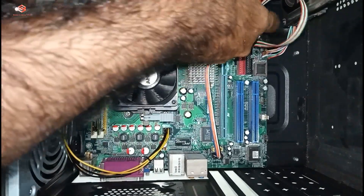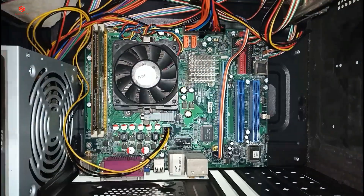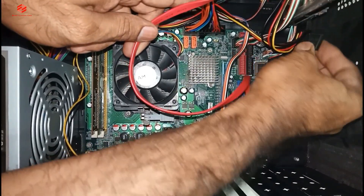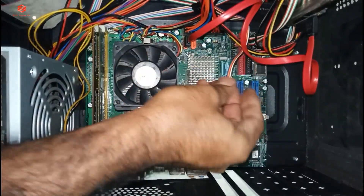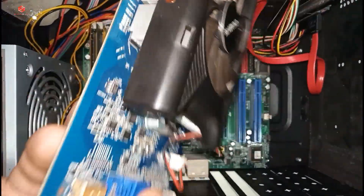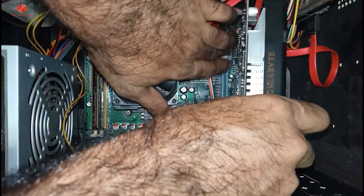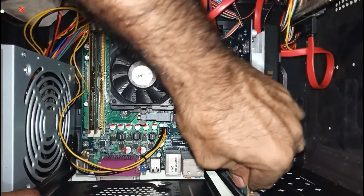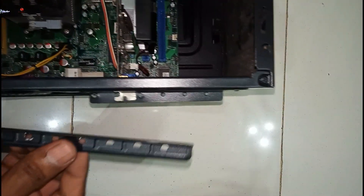Now we give power supply to the hard disk, then connect the hard disk data cable. After that we fix the graphics card back — we already cleaned it, so we just fix it back. Make sure it is fixed properly; there is a lock on one side to secure it. Then fix the graphics card screw.